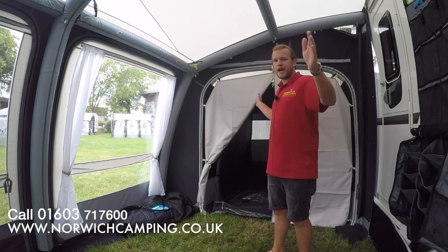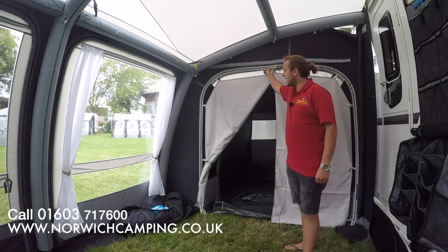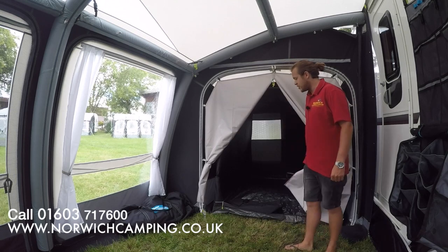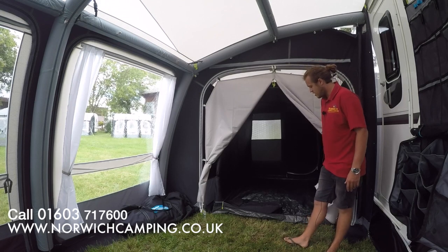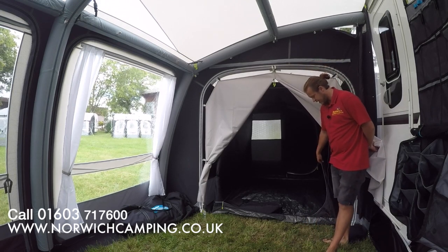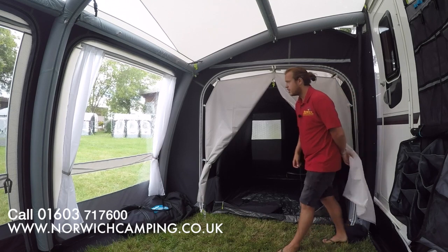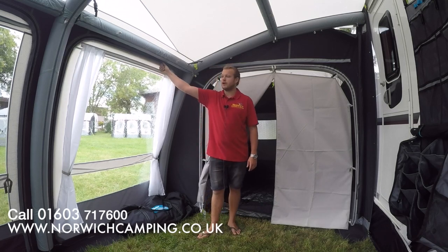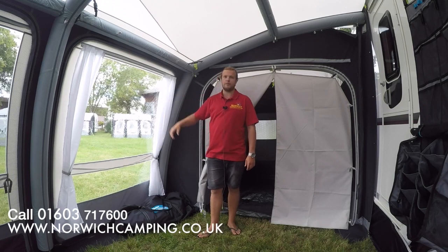On both end panels they completely zip out and you can swap them over if you wish. You've also got the option of zipping in an annex — a bedroom annex, a conservatory, or a tall annex, whichever you prefer. The annex options do come with a blackout bedroom so it's nice and dark for people sleeping over. There's also a double zip which allows you to zip in a mesh panel for extra airflow while keeping the window up.